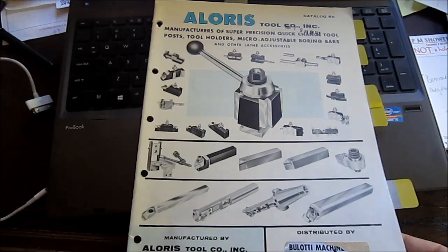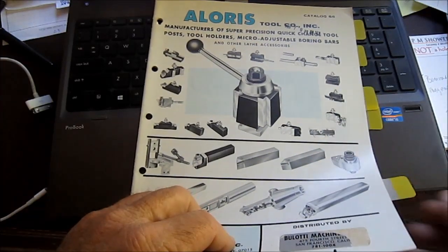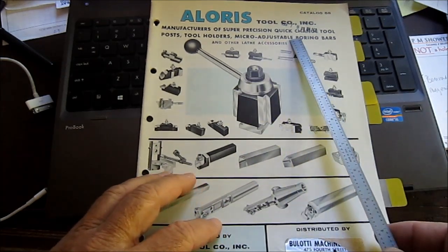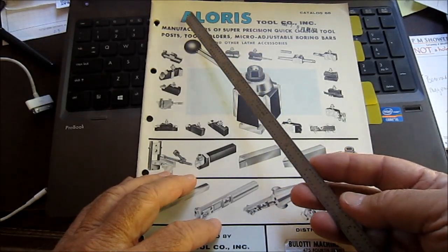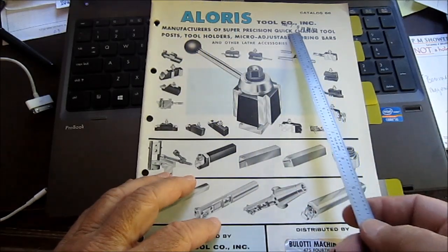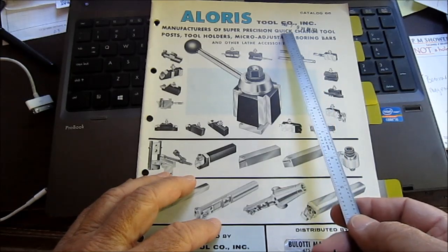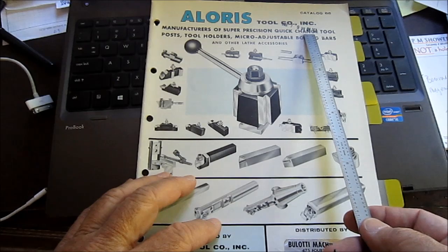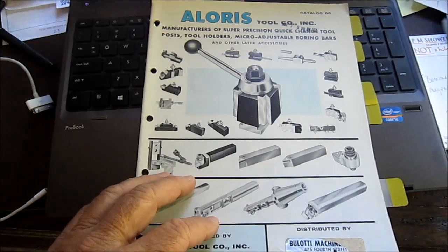Here's the Aloris catalog — a paper catalog — and I'll use my scale here to point things out. Did you notice my scale got longer somehow? Up here it's got written dates. Somebody date-stamped it: March 7, 1967, at 9:28 in the morning.